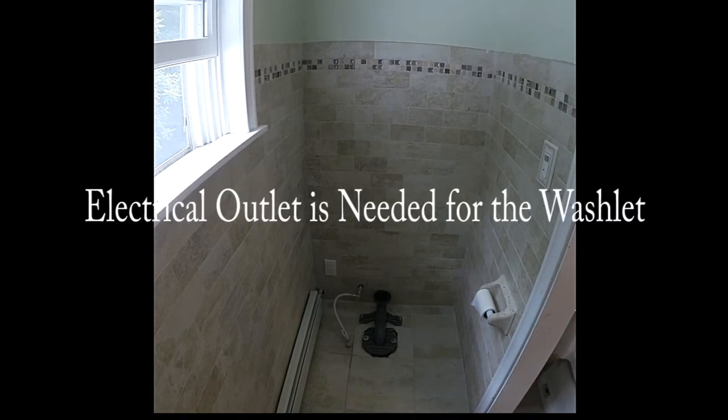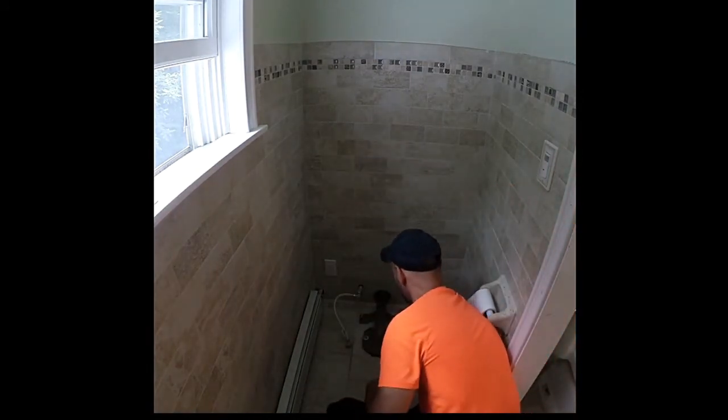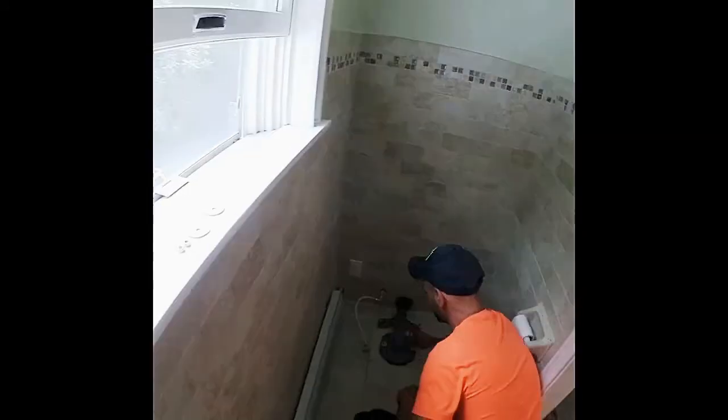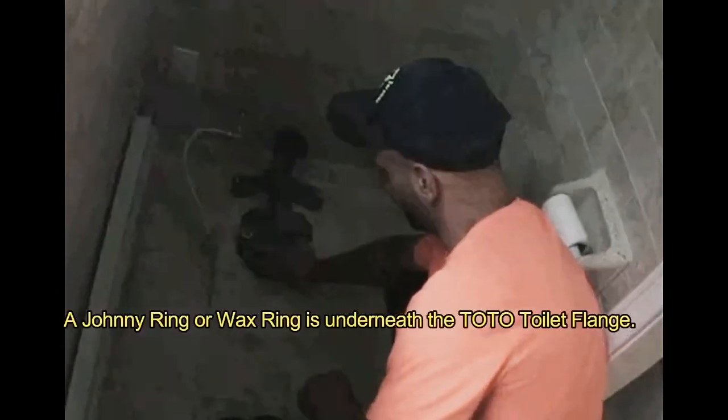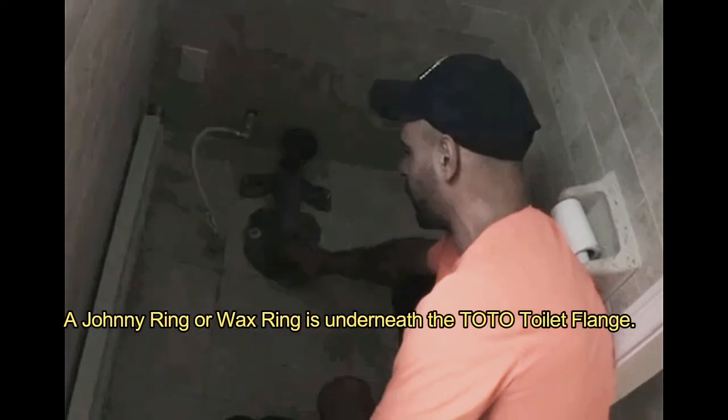And then, for the flange, which, as you can see, is completely different than most toilets, we had to set it in place, mark out holes to drill the flange down into the floor here with tile bits. This thing, on the bottom side, has a Johnny Ring, like you would put on a regular toilet. It just seats down in, tighten this, then you tighten this, and you're ready to set the toilet.